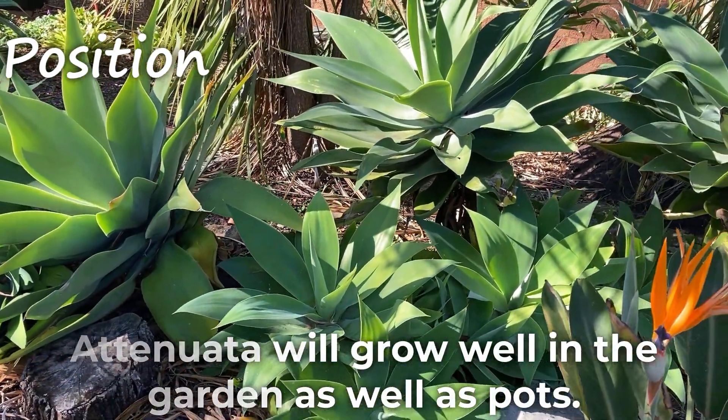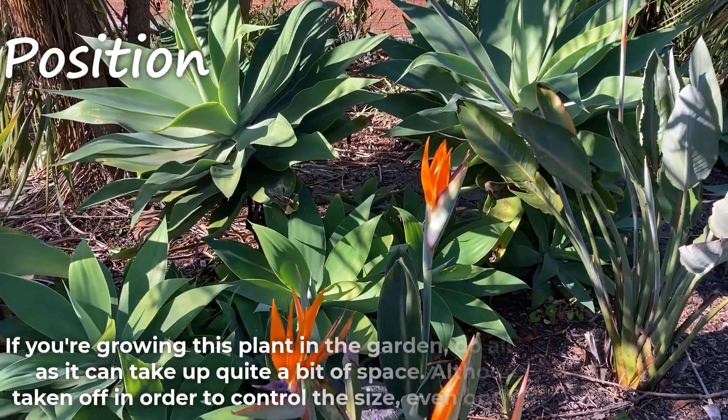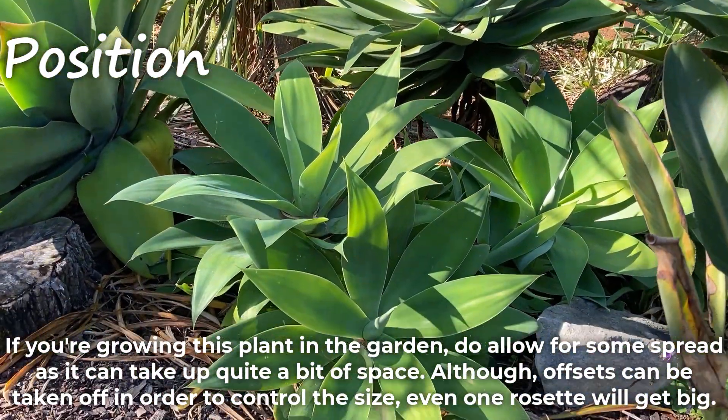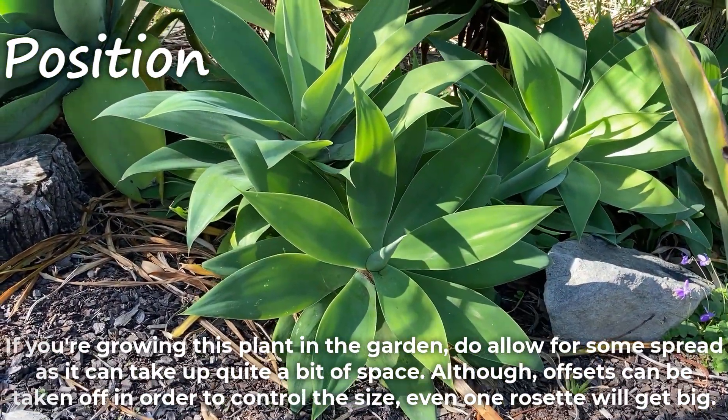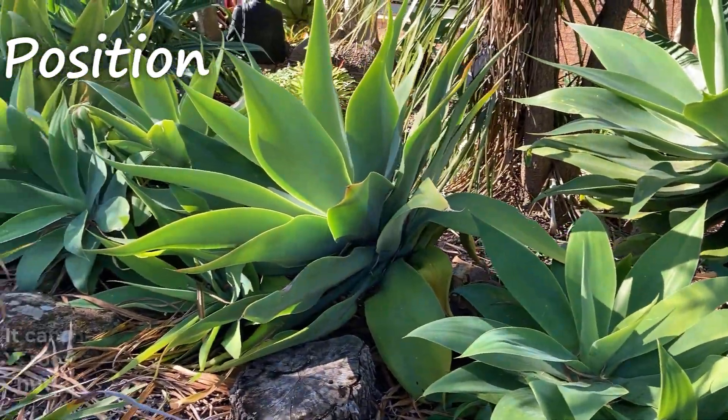Atenuata will grow well in the garden as well as pots. If you're growing this plant in the garden, do allow for some spread as it can take up quite a bit of space. Although offsets can be taken off in order to control the size, even one rosette will get big.